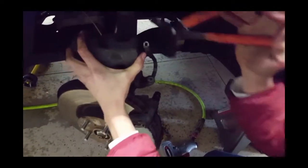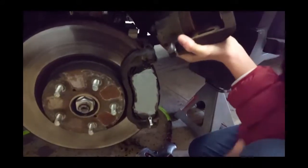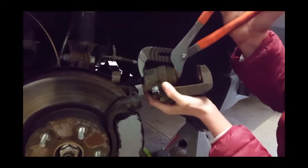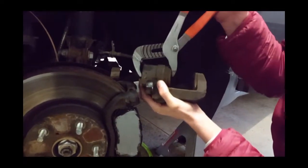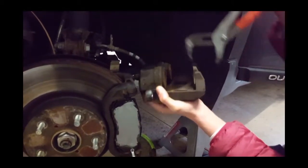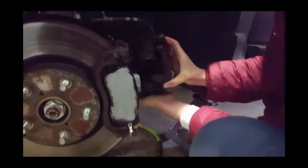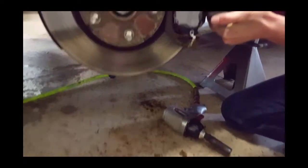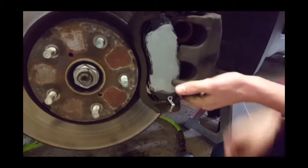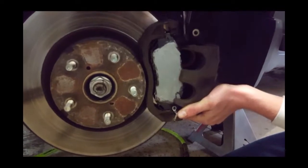Right now we're clamping the caliper pistons back into the caliper so we can put it back over the brake pads. Channel locks set to near maximum position is a great option, but you can also use a C-clamp with a block of wood. It's tricky to do both pistons with channel locks since pushing one can push the other out, but if you can get them both equal, you can get them both back in.